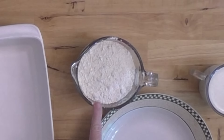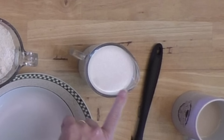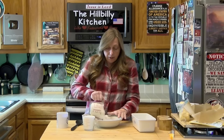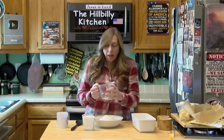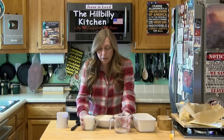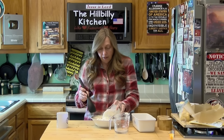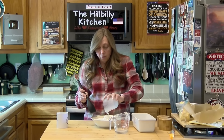All you need is two cups of self-rising flour and a cup and a quarter of whole milk. I'm going to get this started and talk as I'm mixing. Dump your flour in, add your milk, and stir it up. You don't want to over-mix this.